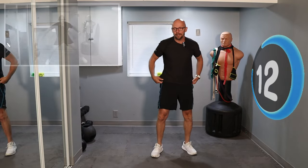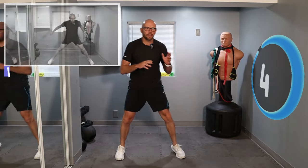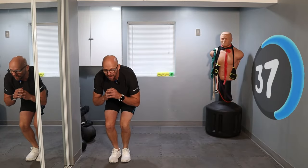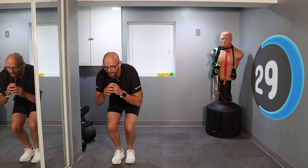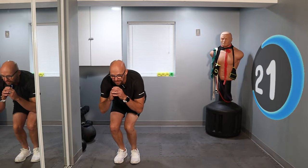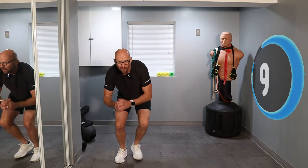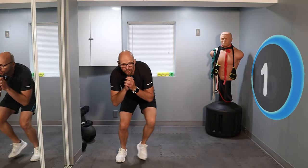We're getting back up and going to skaters — these are side-to-side jumps or lunges. Same thing: explode across, pause, and explode across the other way. 45 seconds. Remember, we're going through this entire thing three times. Squat down and explode to the side — looking good. Get across that space as fast as you can. Three, two, one — last jump. Boom, we're done.